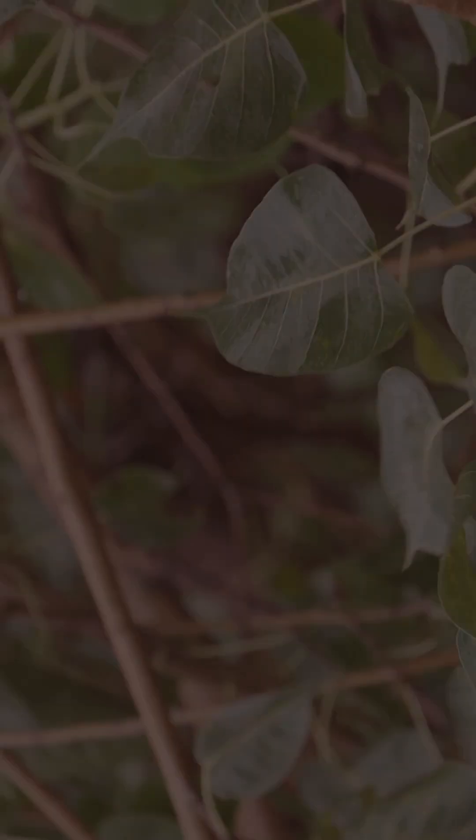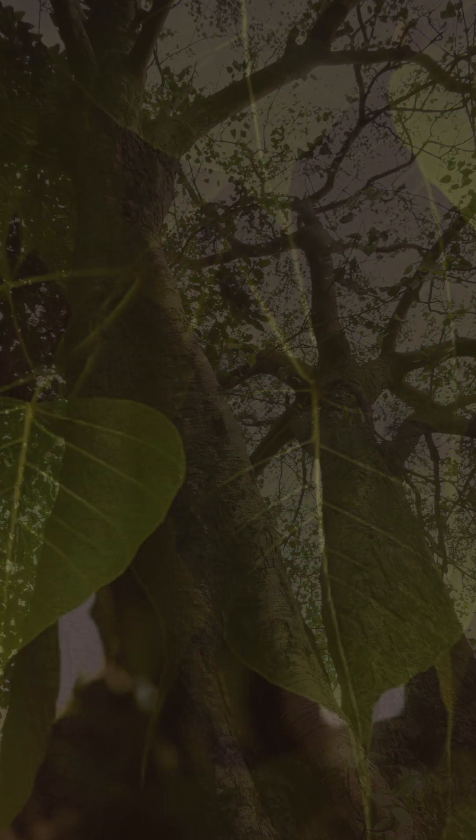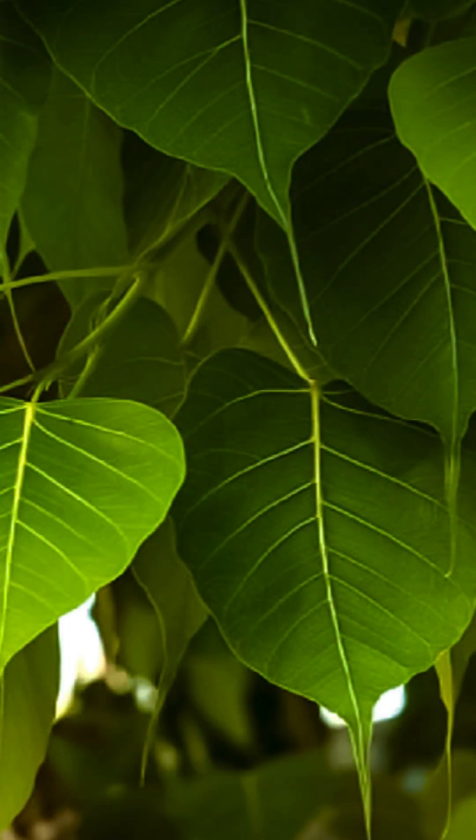It is one of the most commonly seen trees in large parts of India. So if you want to begin your journey with tree identification, this is a good tree to start with.